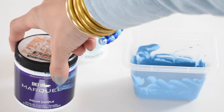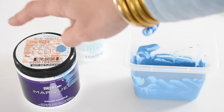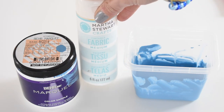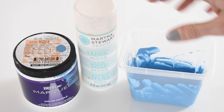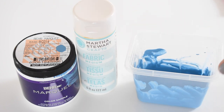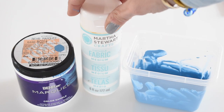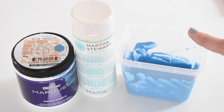I am using regular old latex paint to paint this pillow — in fact this is the exact paint that I used on the walls and on the furniture in here, so I knew it would be the same color. I am going to mix a little bit of fabric medium in the paint. Even though I'm not going to launder this pillow, I do think that a little bit of fabric medium will help the paint adhere to the fabric and look a little bit more natural. Sometimes when you put paint on top of fabric it can look a little bit stiff, and that is the point of fabric medium.